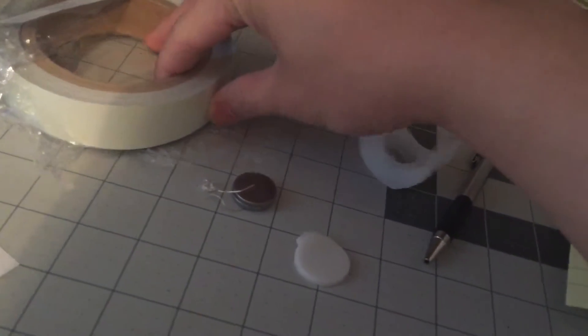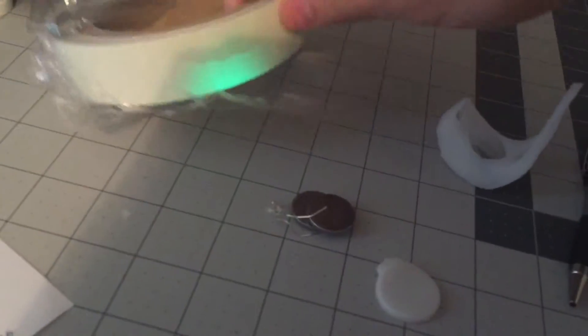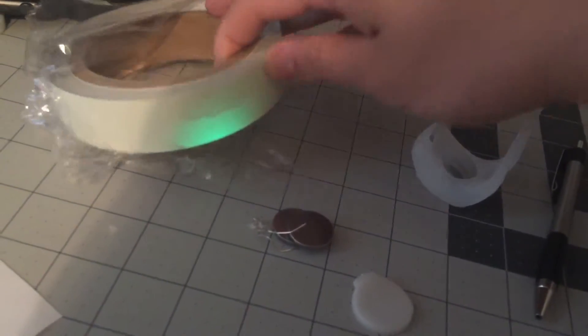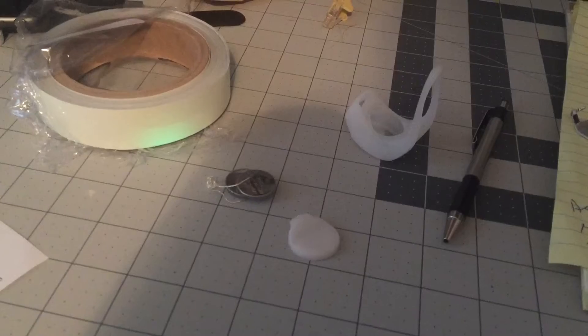You can see when I hold it up, it glows green — that's how it's gonna look. Hopefully it'll be good.